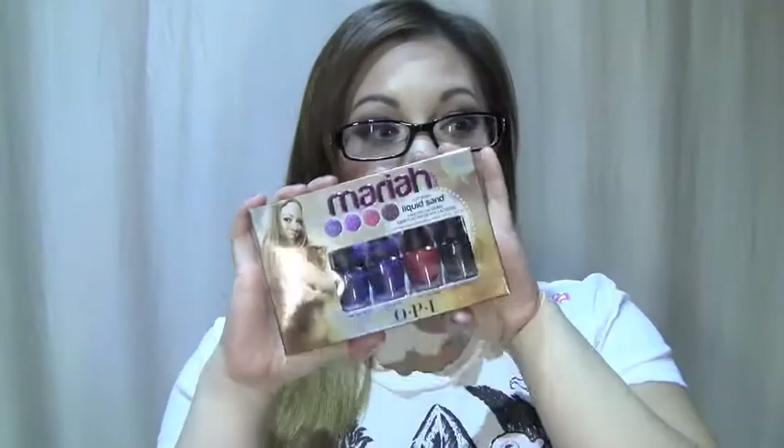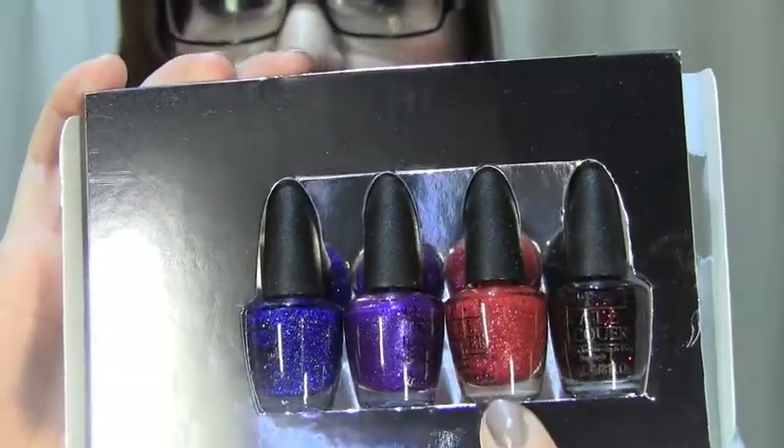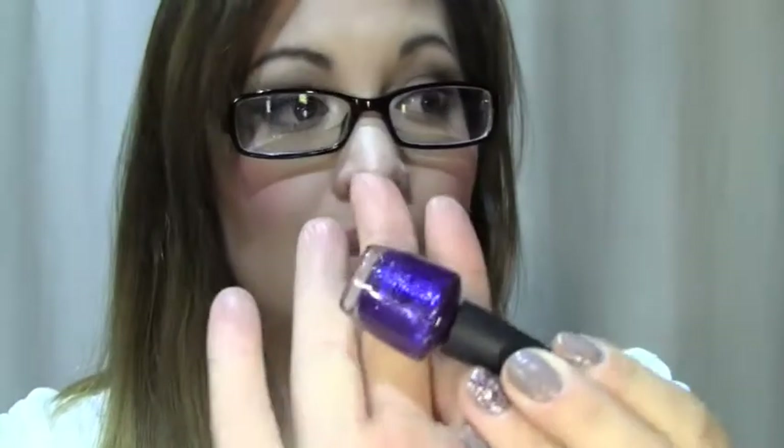Next is the Mariah Carey for OPI liquid sand set. I did not purchase this at Ulta but I wanted to include it in this haul just so you could see what they look like in case you haven't seen them. This is available at Ulta though. This one is a beautiful black with like raspberry colored red glitter. This one looks red but it actually applies a pretty pink color. And these are little tiny samples compared to like a full size. This one is a beautiful blue glitter, and this one is a beautiful purple glitter. They do come in full size. I just got this to try them out because I've never heard of liquid sand before. Basically when you apply them it looks kind of like sand — it's really gritty and grainy. The only thing I would have to say is you have to apply it with a shiny top coat. Make sure it's really shiny because it can look kind of dull.